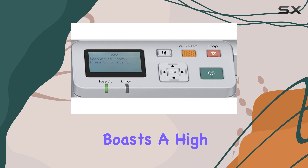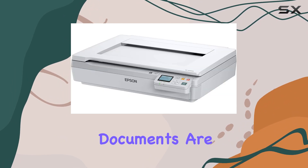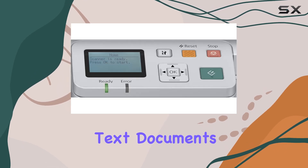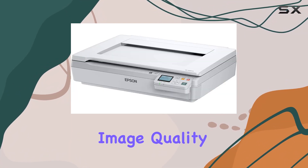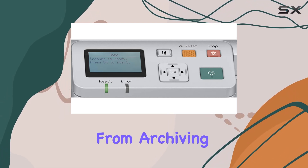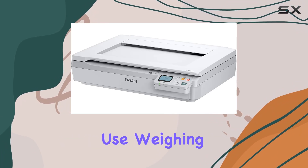The scanner boasts a high resolution of 600 dpi, ensuring that all scanned documents are captured with exceptional clarity and detail. Whether you are scanning text documents, photos, or detailed graphics, the Epson Workforce DS5000N delivers outstanding image quality. This makes it suitable for a wide range of applications, from archiving important documents to digitizing high-resolution images for professional use.